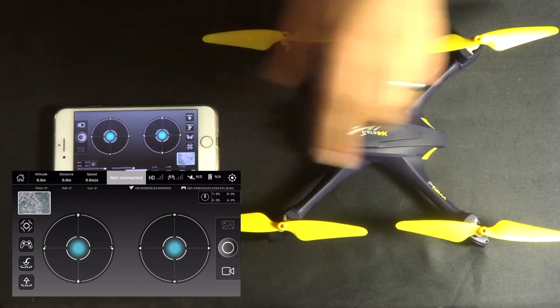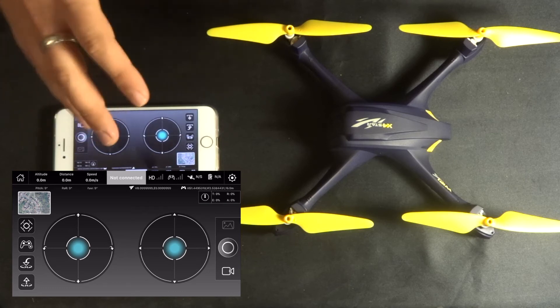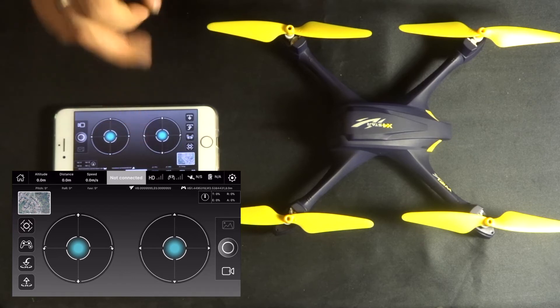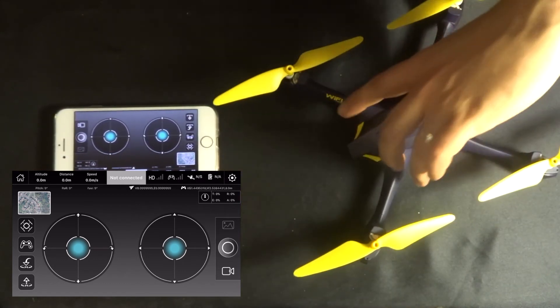Inside the app you'll see the video being relayed back from the camera on the front. When that's happening, the app is going to show you a little video in the middle with the quadcopter spinning, and it's going to ask you to please calibrate compass one. All you have to do is turn the quadcopter in a circle.